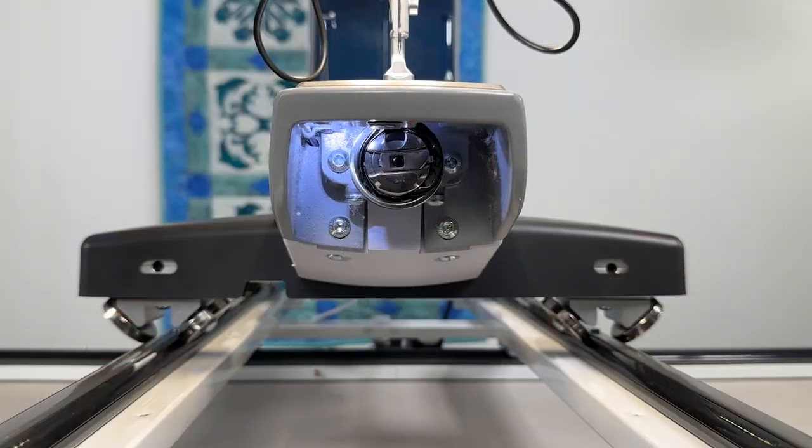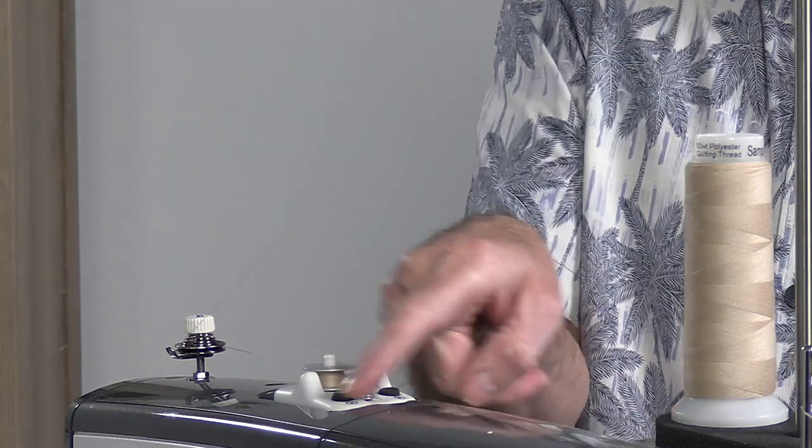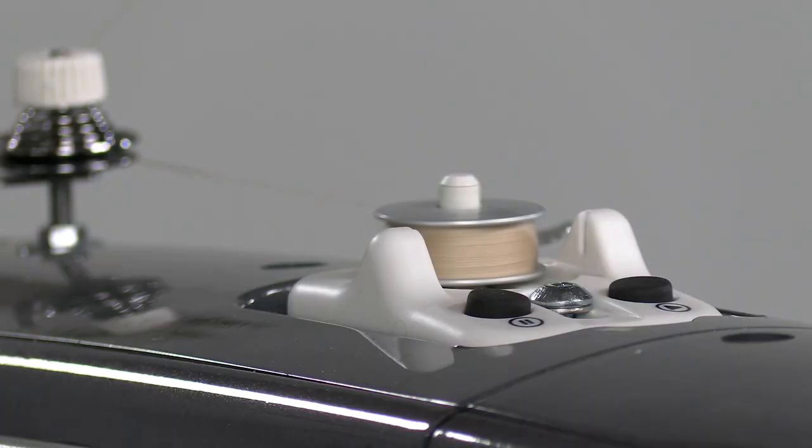It also has that large M-Class commercial bobbin system, and those large bobbins work with the built-in bobbin winder. The bobbin winder is an optical bobbin winder, and you can set it to stop. It truly is so easy and efficient.